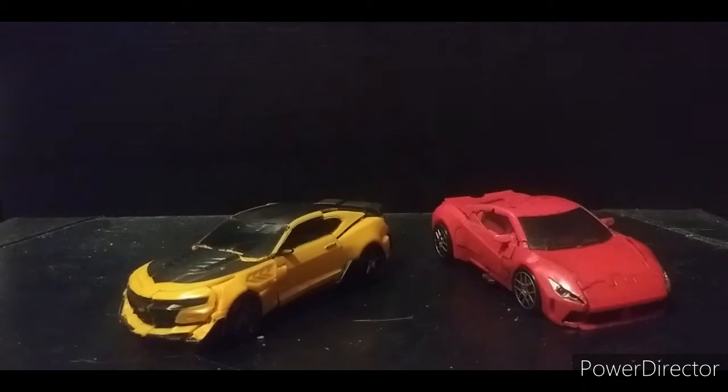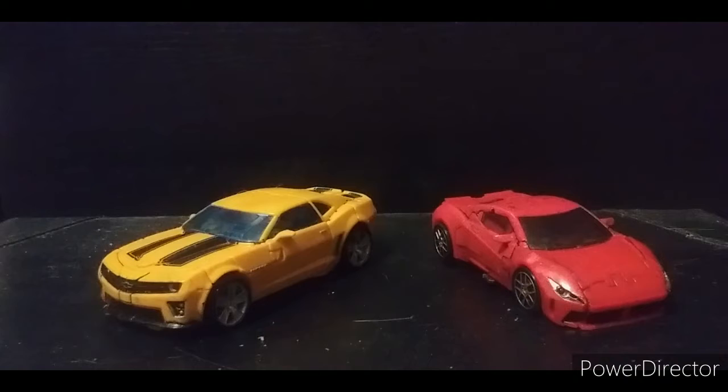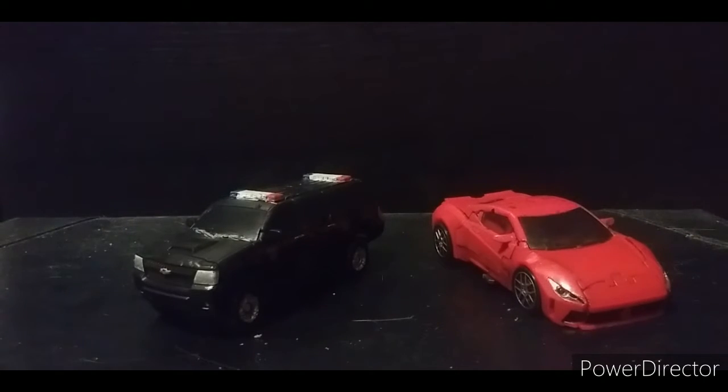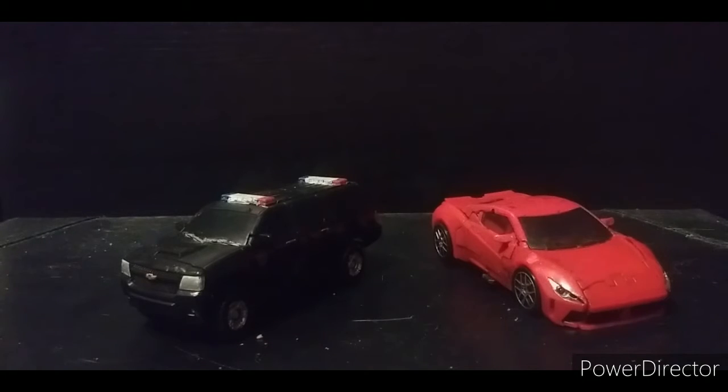Here he is with the Last Knight deluxe Bumblebee, then the Hops for the Decepticons Bumblebee — still a really good figure compared to all the Bumblebees that have come out. Here he is with Last Knight Barricade, and then Last Knight Berserker, one of the Dreads. I don't have the Studio Series Crowbar or Crankcase, but this is basically the same thing with a different head sculpt.